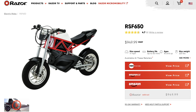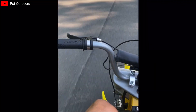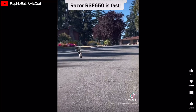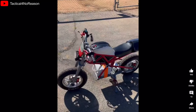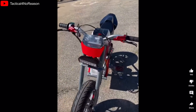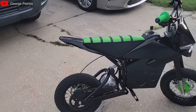In terms of acquiring this bike, you can buy it directly from Razer or on Amazon — I'll leave them linked down below. You do have to be aware that straight out of the box these bikes are not very impressive; they are designed for children after all. The MX 650 and RSF 650 both have a 650 watt motor, a 36 volt battery, a top speed of 17 miles per hour, and 50 minutes of ride time. These bikes are toys made for children, but if you want to have fun with them you have to do some upgrades.